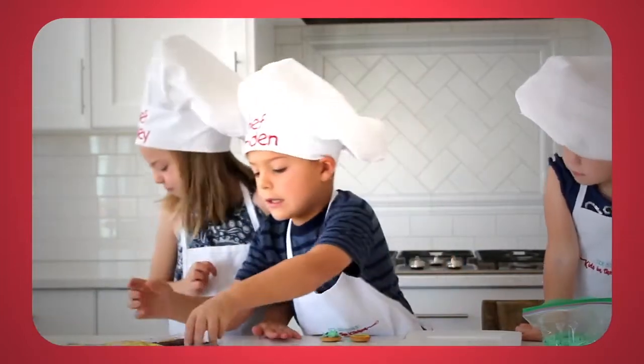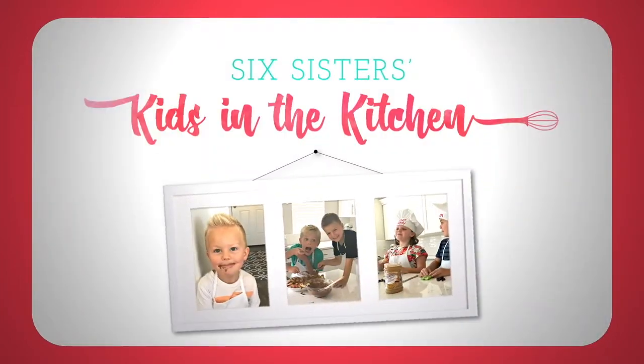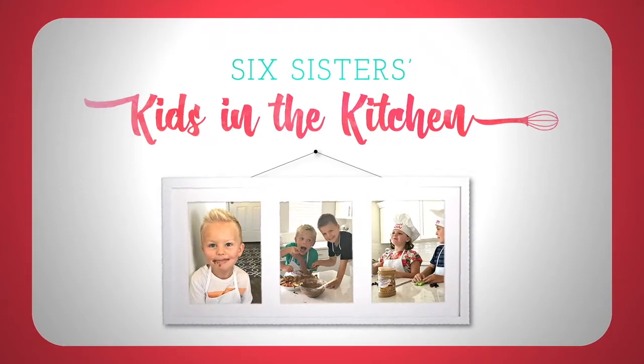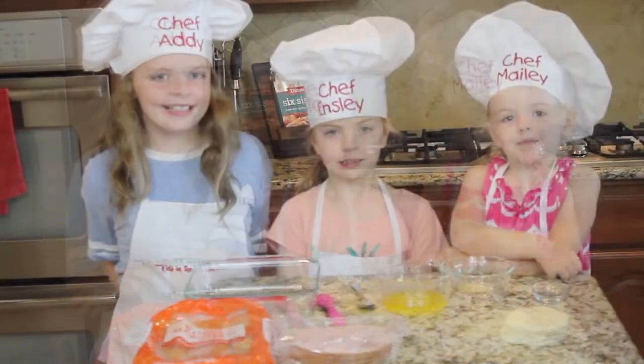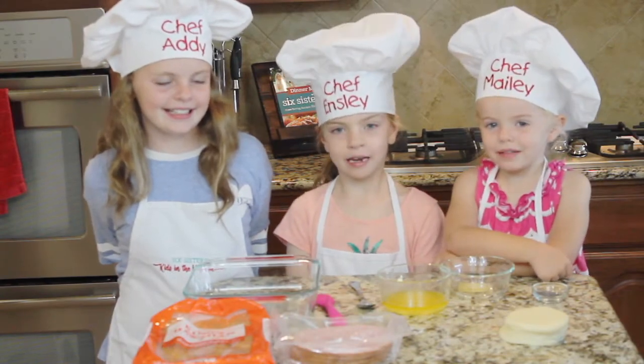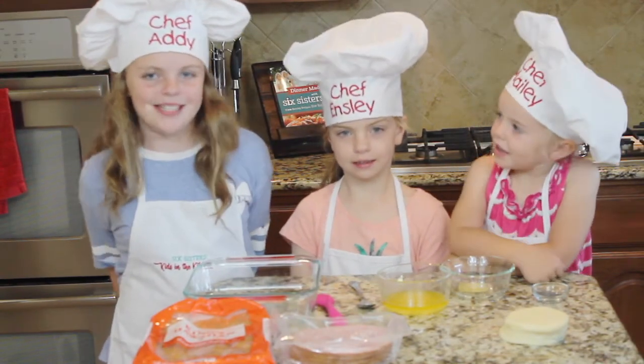Hi everyone, welcome to Kids in the Kitchen! My name is Maylee, and my name is Ensley, and my name is Abby.